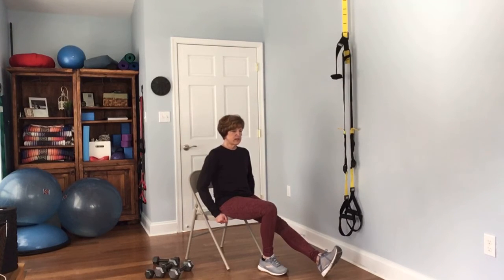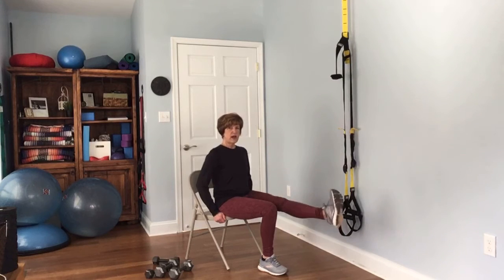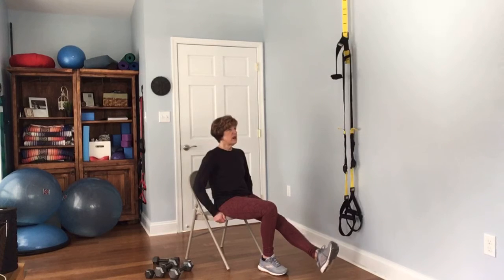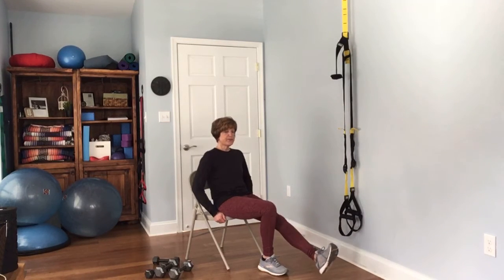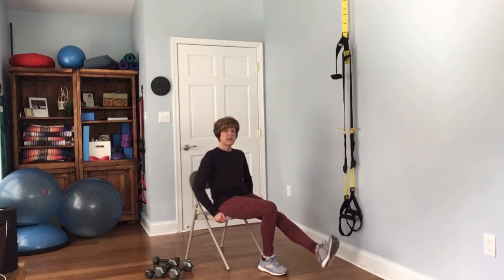Straighten the other leg — toe pointed to the sky, sit up nice and tall. Complete 12 reps on the second leg.